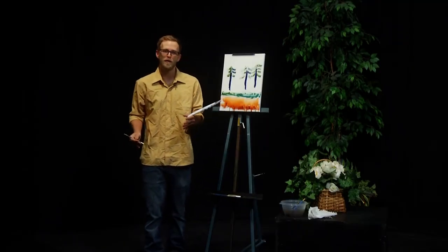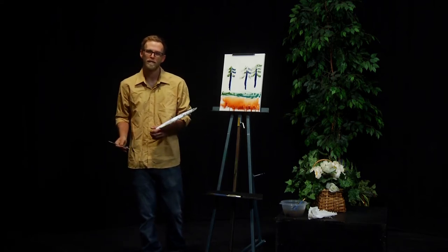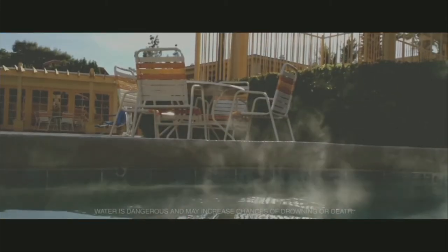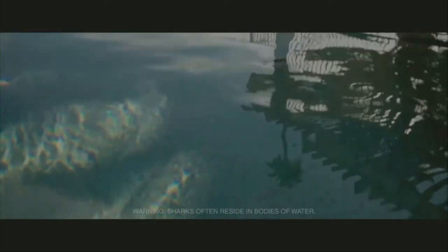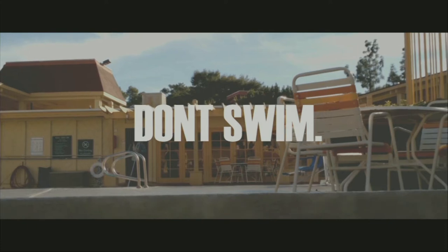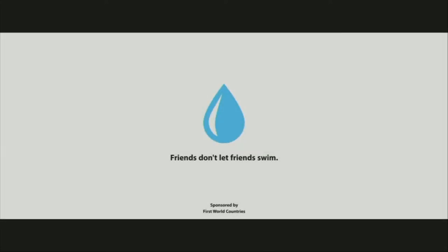Wow, time really flies when you're enjoying art. We need to take a little break for a word from our sponsors. Brought to you by the Coalition Against Drowning — we are not responsible for any distress or discomfort that may come as a result of this video. Batteries not included.